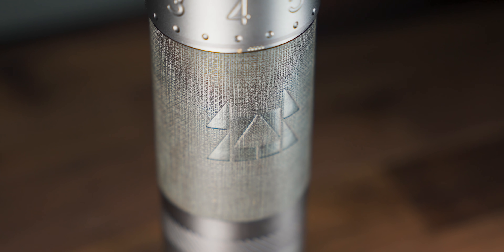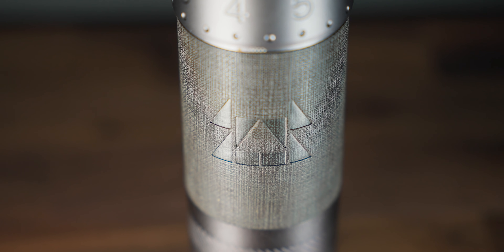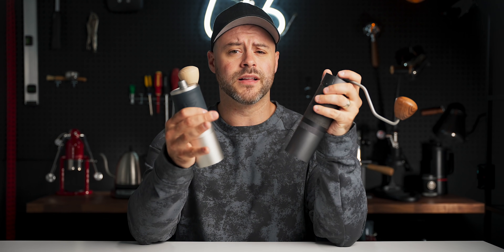Speaking of design, they added a Chinese zodiac symbol for the year of the ox, instead of the traditional EZ Presso logo. The body is a darker space gray color, over the typical aluminum silver on the J-Series, and I'm digging that as well. Overall, a step up from the J-Series, but I'd love to hear what your thoughts are on the aesthetics of this grinder down in the comments below.